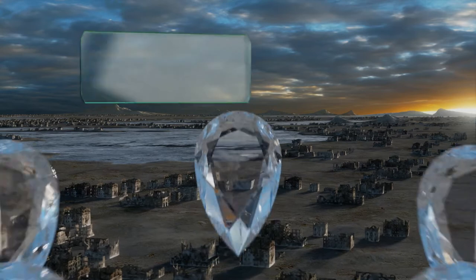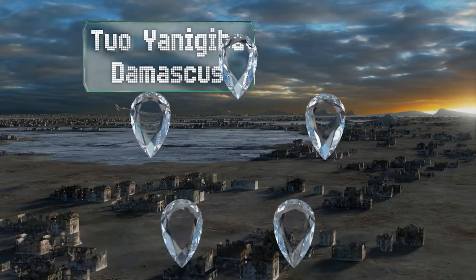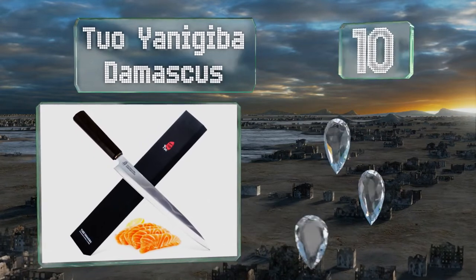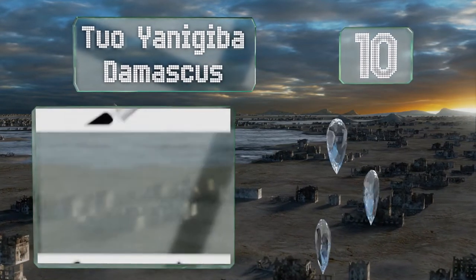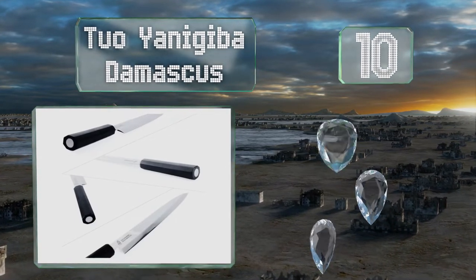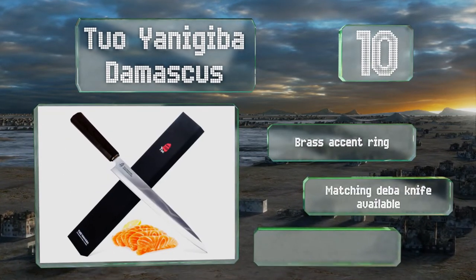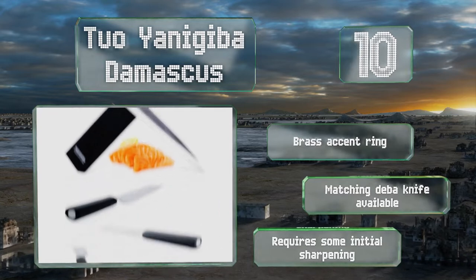Starting off our list at number 10, the 20 Yanagiba Damascus has a durable octagonal ebony-colored handle that gets slightly thicker as it moves towards the end to provide a secure grip. The blade is crafted from 34 layers of strong steel, giving it good hardiness. It comes with a brass accent ring and a matching sheath, though it requires some initial sharpening.